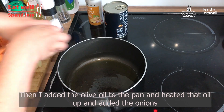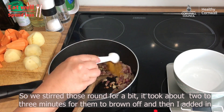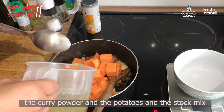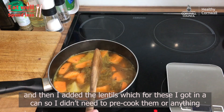Then I added olive oil to the pan, heated it up, and added the onions. I stirred those around for about two to three minutes for them to brown off, then added in the curry powder, the potatoes, the stock mix, and then the lentils — which I got in a can, so I didn't need to pre-cook them or anything.